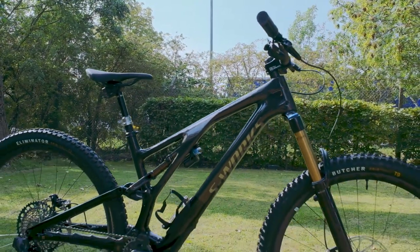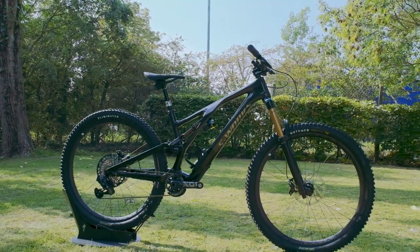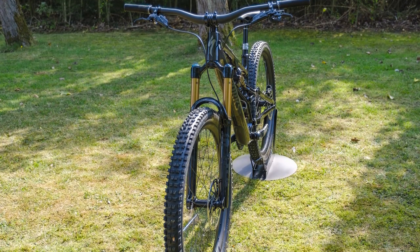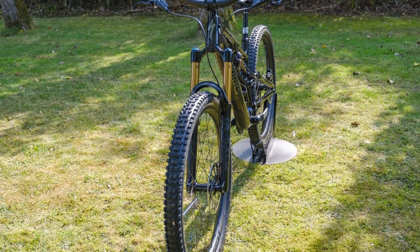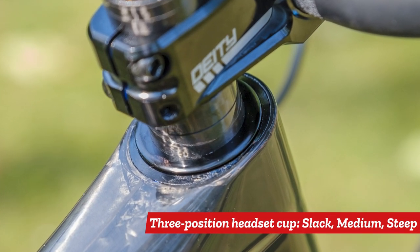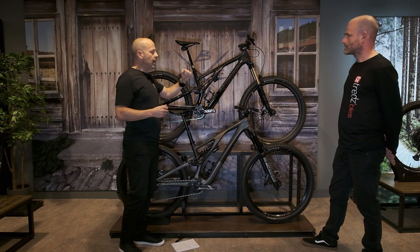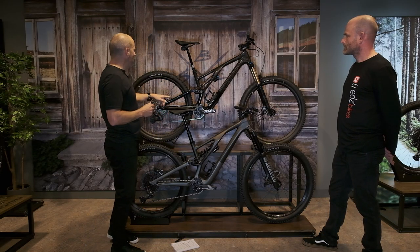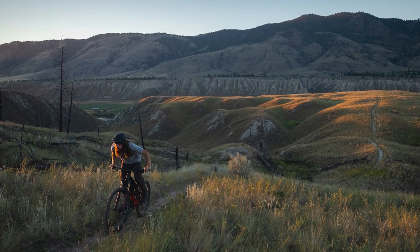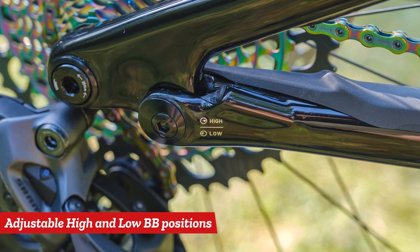The bike now has the ability for you to adjust independently head tube angle as well as bottom bracket height. For head tube angle, you've got a different cup that you can rotate — you can have it at a slack, medium, or steep head tube angle. And with the bottom bracket, you're able to adjust that independently down here on the chainstay to give yourself two different heights of bottom bracket.